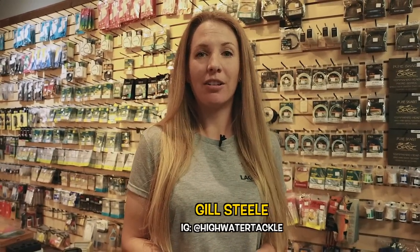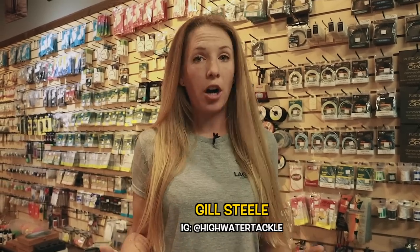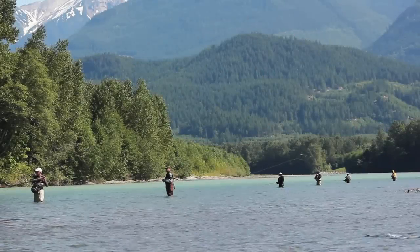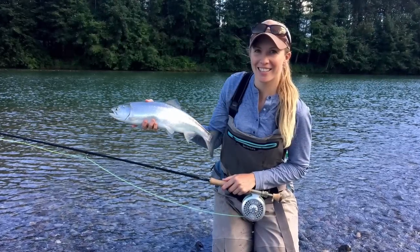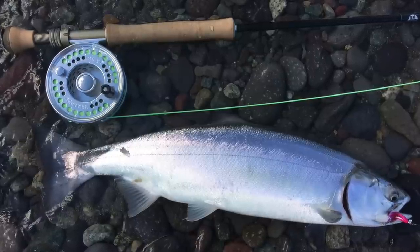Hi everyone, it's Jill Steele from High Water Tackle. It's an odd year, so that means it's a pink salmon run, which we get on the southern part of the coast. In the north shore and through the Sea to Sky corridor we are currently in the peak of this season — mid-August — and we're seeing a lot of fish readily available in both fresh and salt water. Pink salmon create a great opportunity for all anglers, but especially for new anglers, whether you're a gear angler or a fly angler.